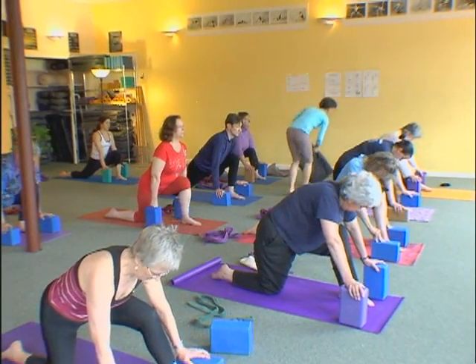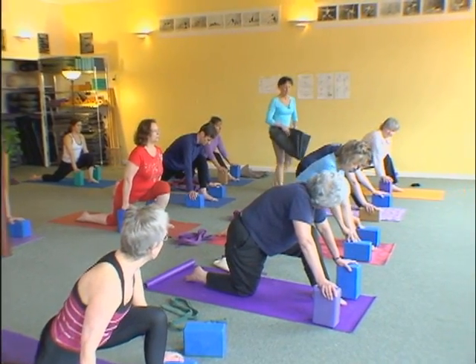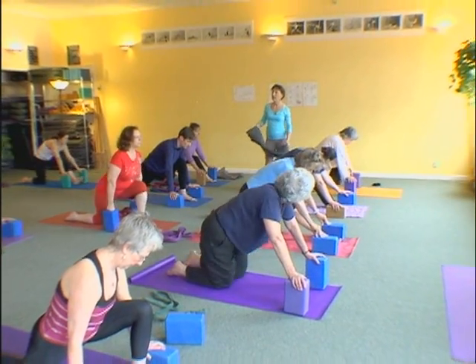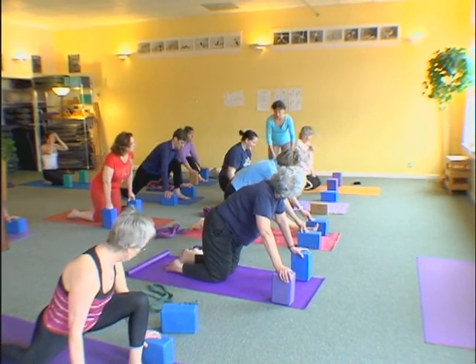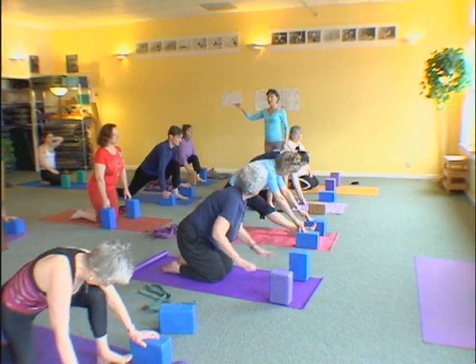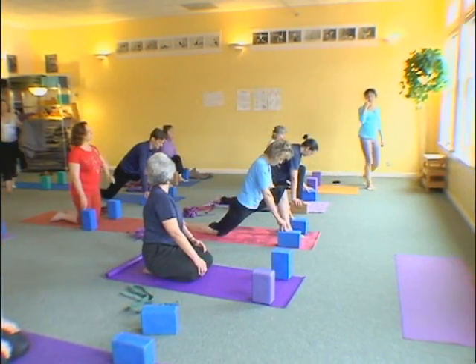And then inhale and come out. Rest a moment. Now if you need a pad under the back knee — not everybody can do this one — just put a little blanket like this. Anybody need a blanket? Okay, let's do it again.